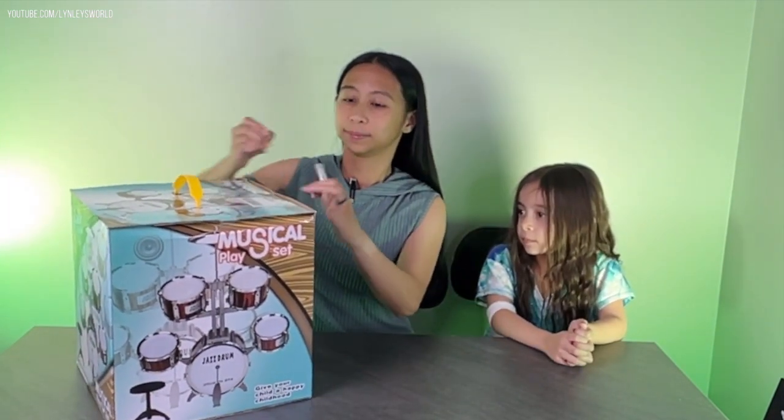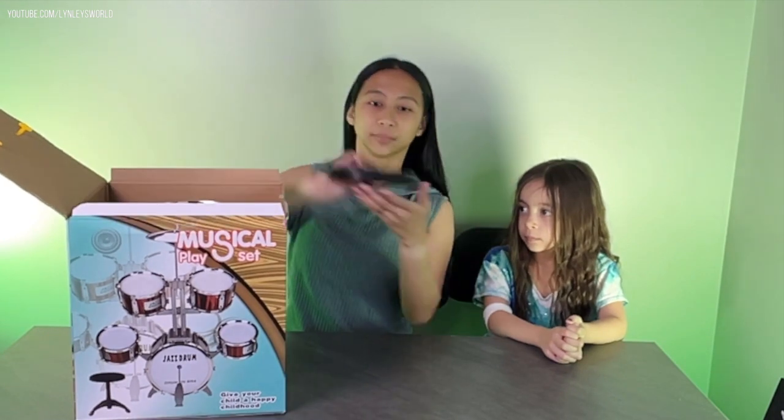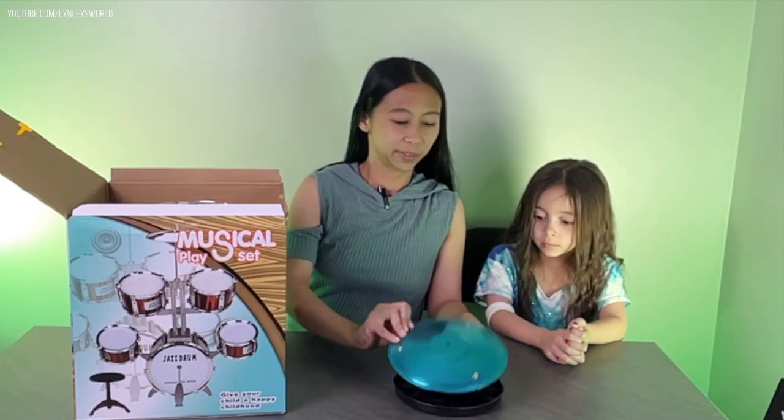For the age, it says three plus. We'll figure that out later.